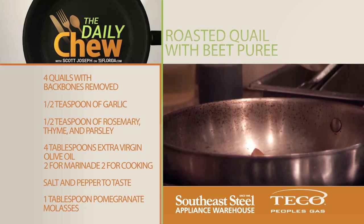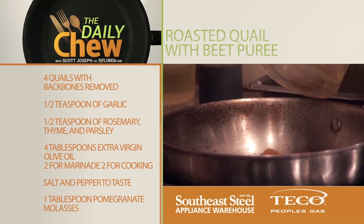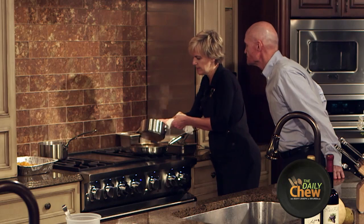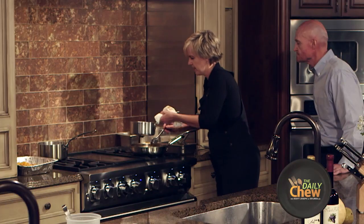I roasted a few golden beets, and this is just for color. These were roasted the same way as the red beets that we're using as well. We'll glaze our beets, get them nice and caramelized, and then this will go on our final plate.